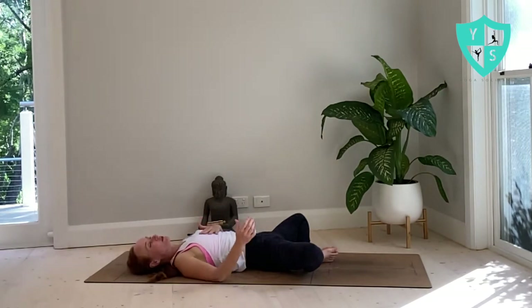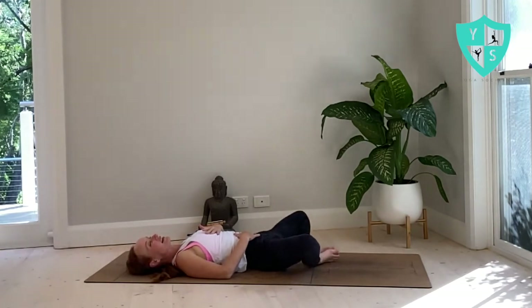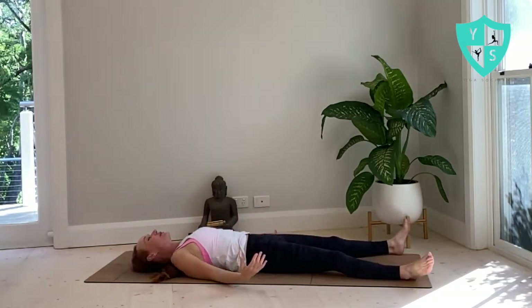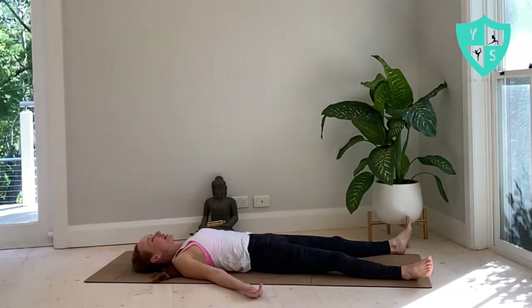If it works for you, bring one hand to heart and one hand to belly. Breathe. Very very slowly, send your right heel towards the right corner of your mat, the left heel to the left corner — releasing the arms, snuggling shoulders under if that feels good, closing your eyes and finding savasana. We are running right on time, so don't race off your mat — claim these last minutes just for you. Breathe.